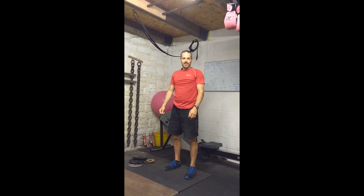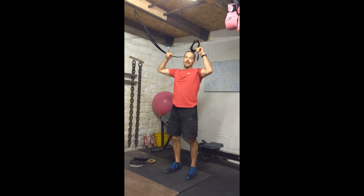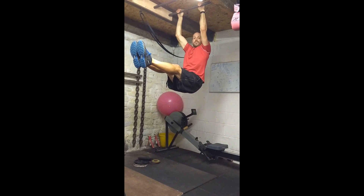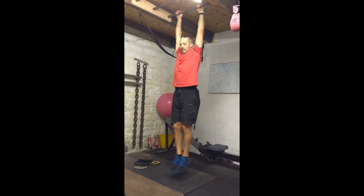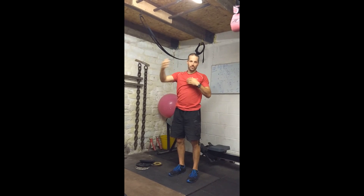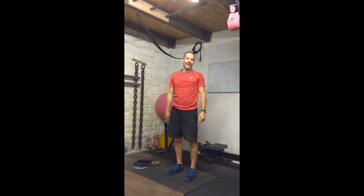When you can do that, you go into your hanging L-sit, where both legs come up at the same time. Hang from the bar, set your shoulders correctly, knees straight, up into your L-sit position and hold as best you can. Your job is to hold progressively longer — start off with half a second, then a second, then three seconds, and build up. It's not easy, but that is your hanging L-sit.